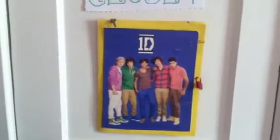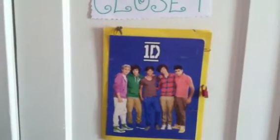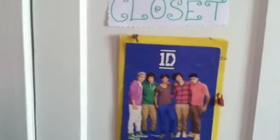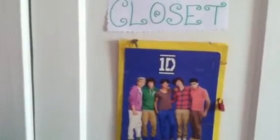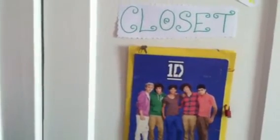Hey guys, so I wanted to bring something new to my channel. In my other closet video tour I told you guys about this 1D folder that I was going to put like 1D posters, DIY ideas, and anything One Direction in it. I might still do that but I decided to do something new.